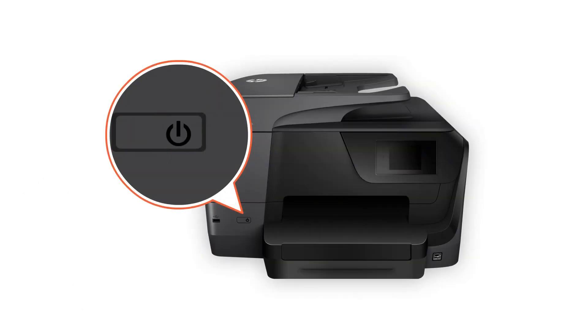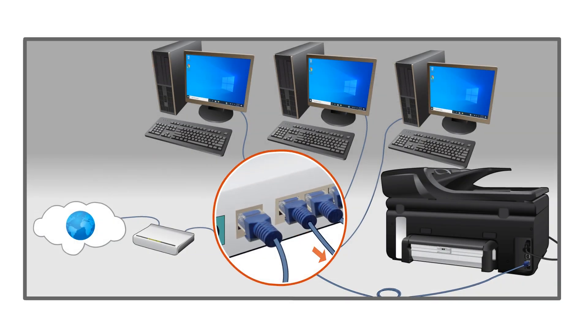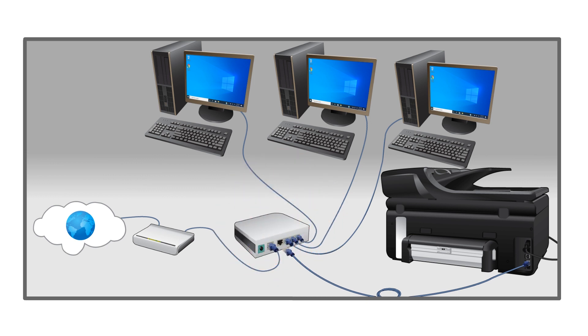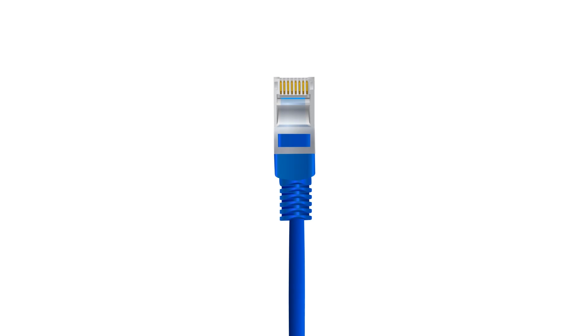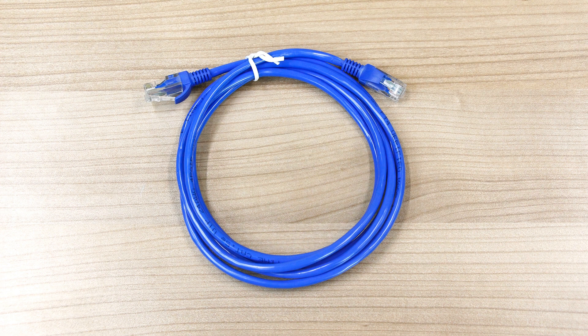Turn off the printer, and then disconnect the Ethernet cable from the router and the printer. Inspect the cable and ends of the cable. If the cable is frayed, severed, or cracked, replace it.